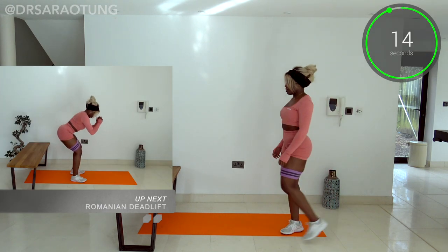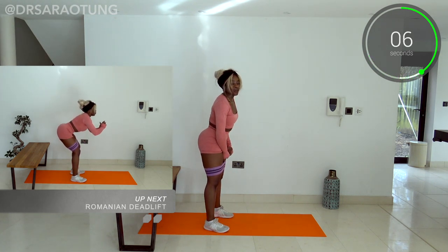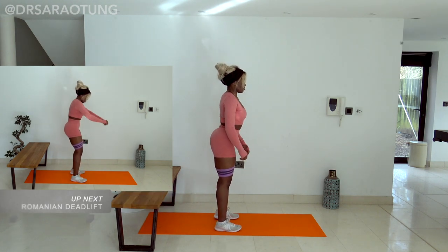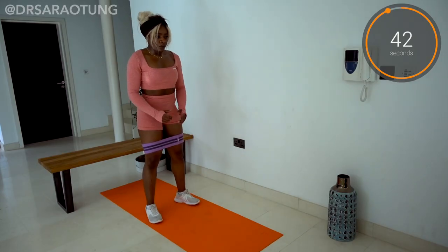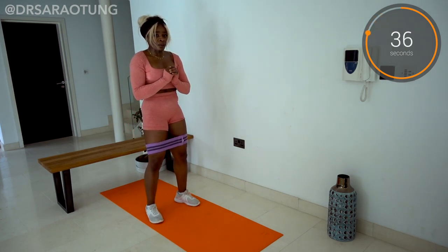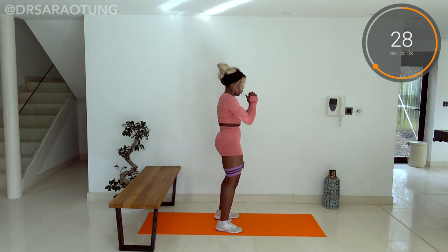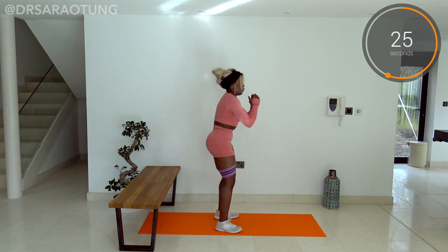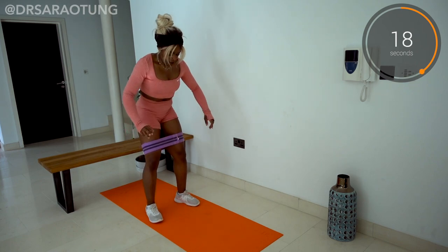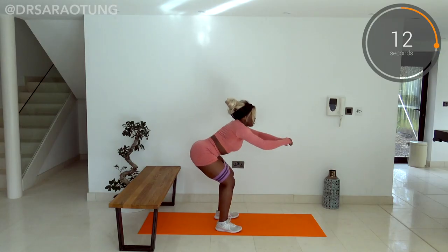Awesome job, well done, you smashed it! The last movement in this super effective workout is some Romanian deadlifts. Keeping the resistance band on, feet about hip width apart, slightly turned out. The way I want you to do this is to move the hips back — not lowering the upper body, but actually moving the hips back behind you. That hip hinge is what brings the upper body down. Hips go back until you feel a stretch in the glutes and hamstrings, then squeeze the glutes and hamstrings as much as you can to come back up. Core is super engaged.